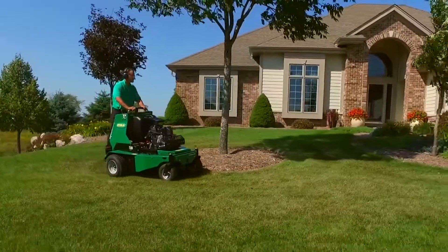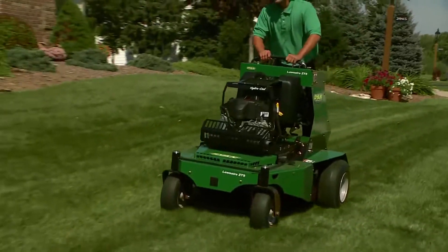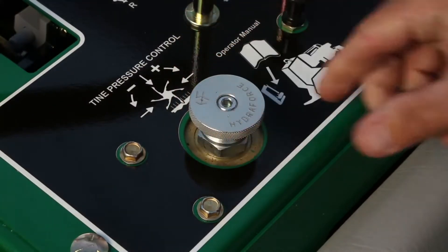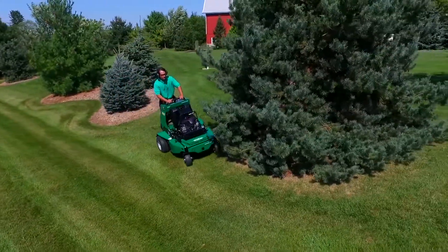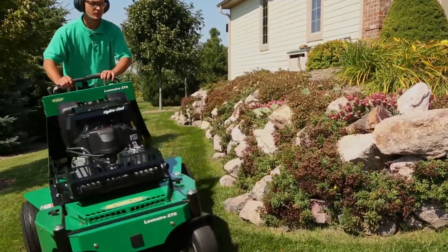Built with Ryan's legendary durability, a heavy-duty steel frame, a powerful Kawasaki engine, innovative tine-depth control, and the ability to cover two and a quarter acres an hour at speeds up to seven miles per hour. You'll never look at aeration the same again.